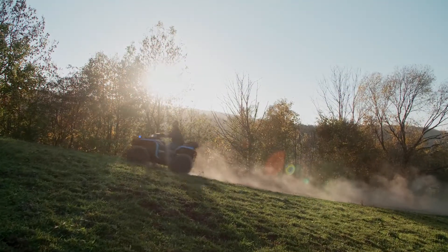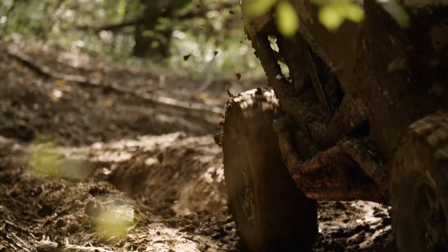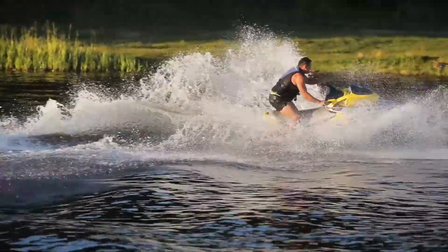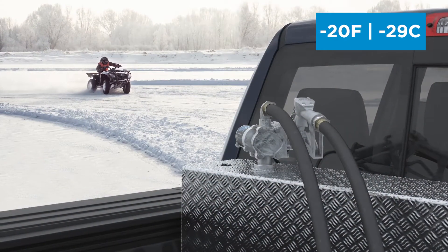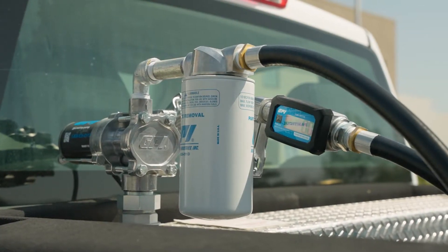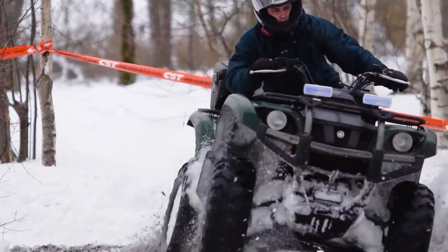We designed EZ8 for use in recreational, lawn, and landscaping applications such as fueling ATVs, jet skis, and mowers at temperatures as low as minus 20 degrees Fahrenheit. EZ8 is robust and built to last so you can depend on EZ8 to keep you fueled through the harshest weather conditions for years to come.